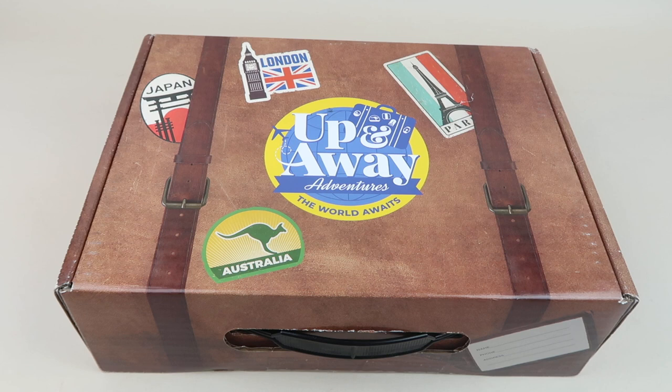This is my review and unboxing for Up and Away Adventures, a family-friendly subscription all about giving you an immersive experience into a different country. I'm unboxing the Spain box — it's $39.95 bi-monthly. The next box will be Germany and it will ship by October 20th.